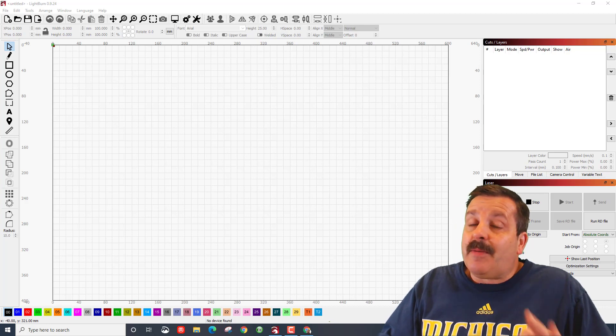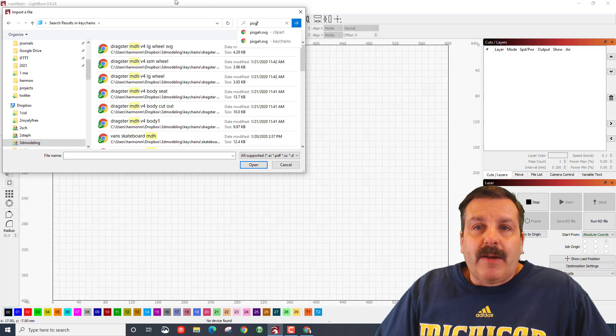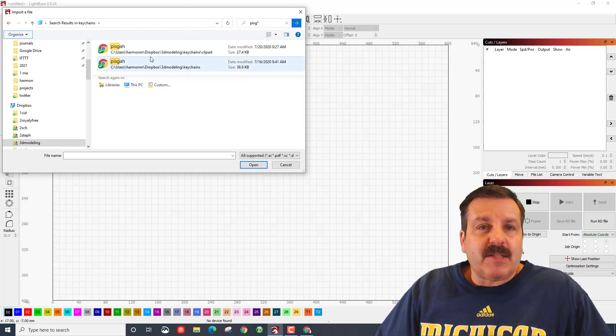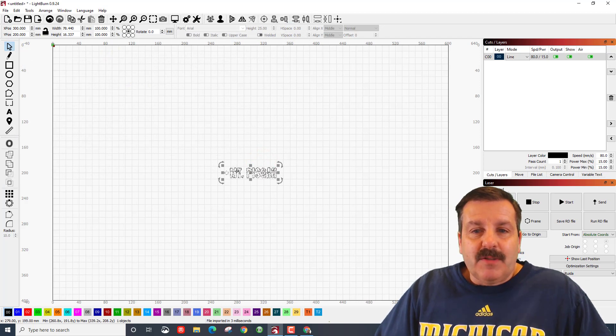The first thing you need is a font, your words, and then you need to make a hole — I make mine five millimeters in size. I've got one already designed that I'm going to import quickly. Remember, this button is your import. Mine was saved with something about Mount Pisgah, so I'll press enter and bring it up.